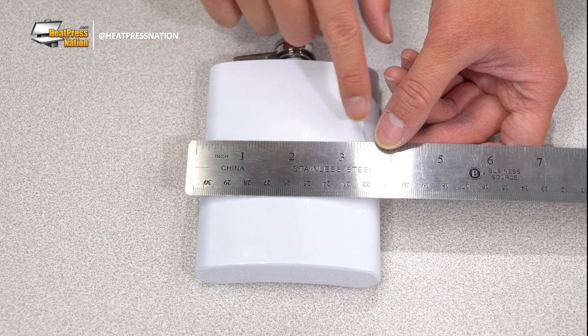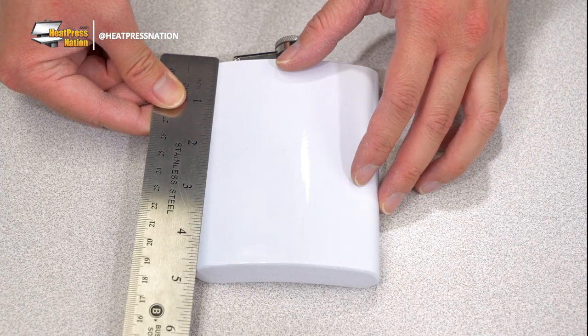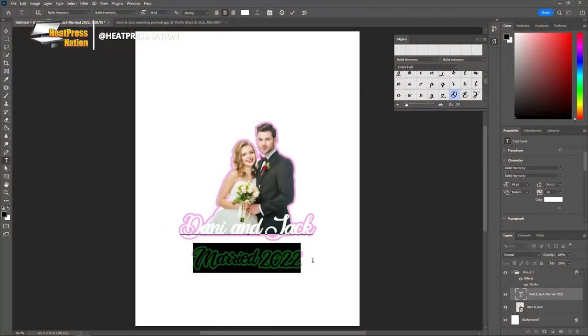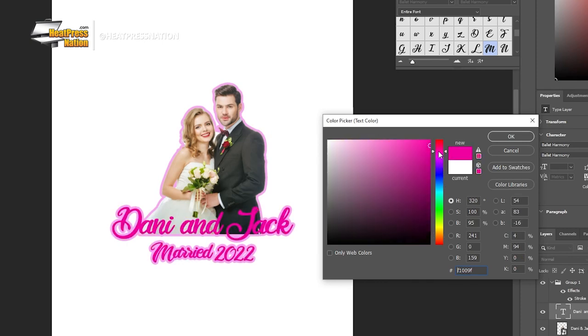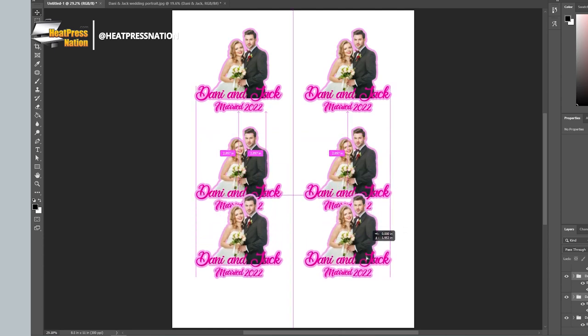Before getting started, you'll first need to measure your flasks to determine how big or small your graphic should be. Once done, you can start preparing your graphic within your measured size. Depending on what your wedding client has available, it's best to ask them for any prior pictures of them with their partner or any existing assets used to promote the event, like logos or fonts. Then you may start piecing together your graphic with what you've gathered.